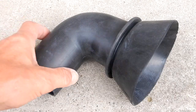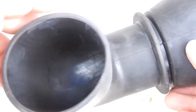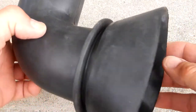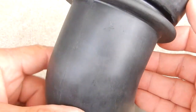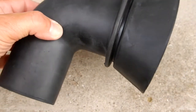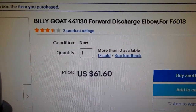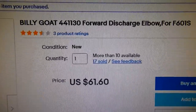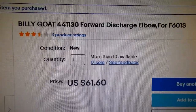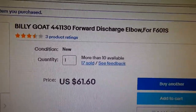This item isn't very cheap considering what it is — it's just some rubber, a thicker heavier rubber, but you wouldn't think it would cost what it does. I was able to find this item on eBay and got it for a good price: $61.60 plus tax, shipping included.